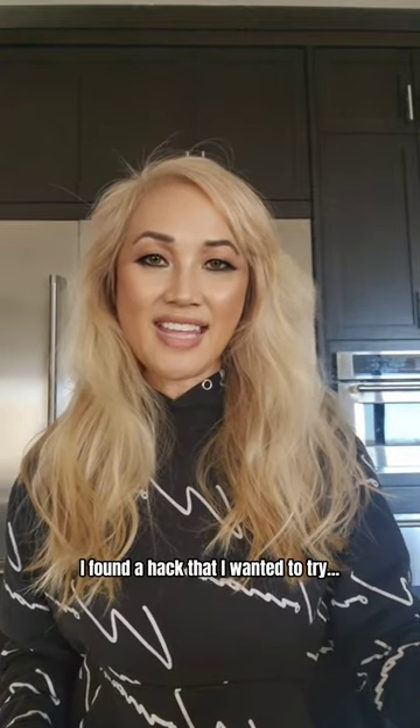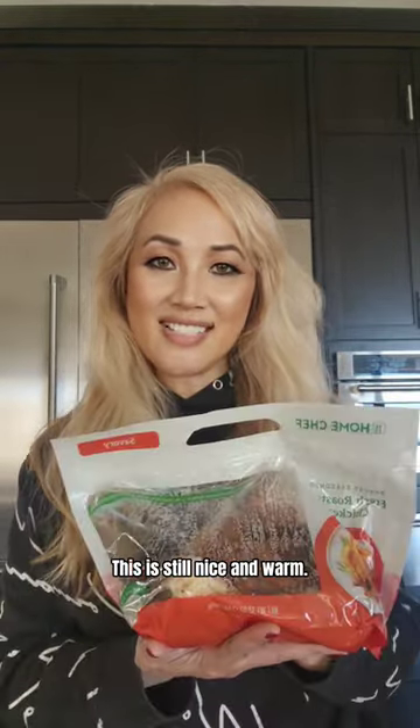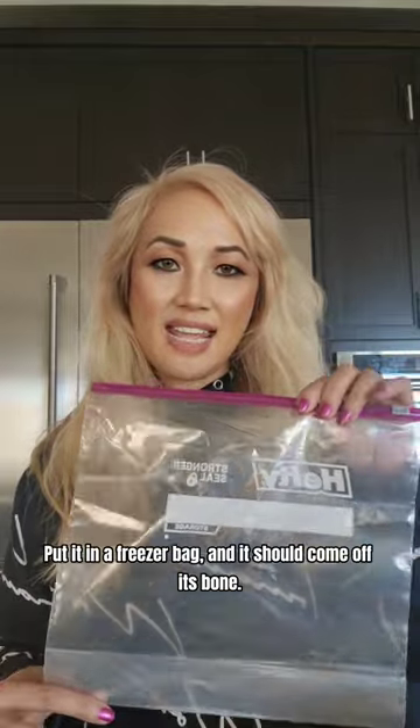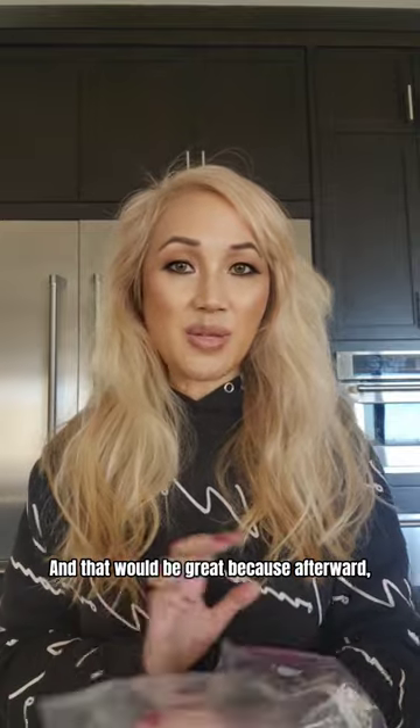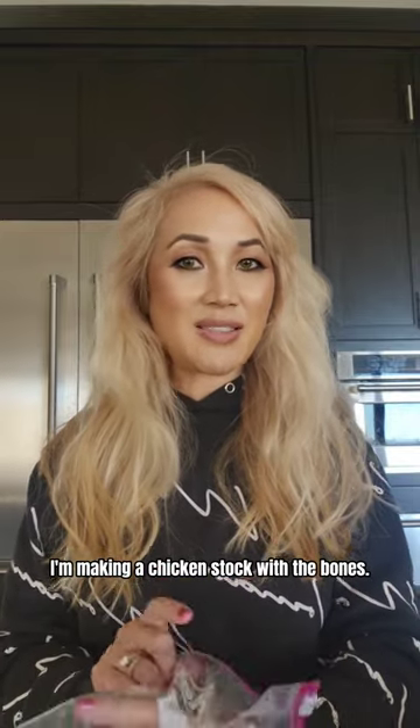I found a hack that I wanted to try with a rotisserie chicken. This is still nice and warm. Put it in a freezer bag and the meat should come off the bone easily, which is great because afterwards I'm making a chicken stock with the bones.